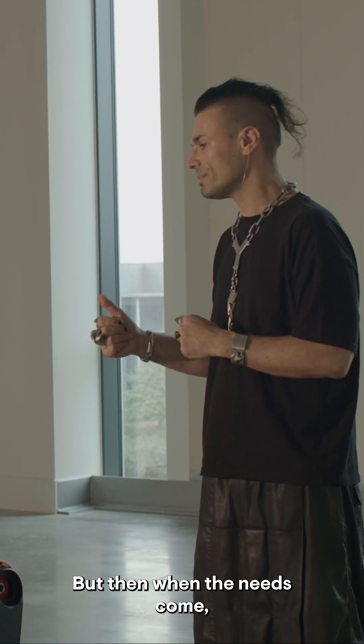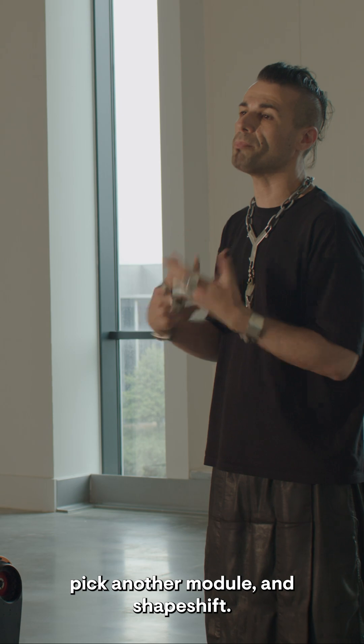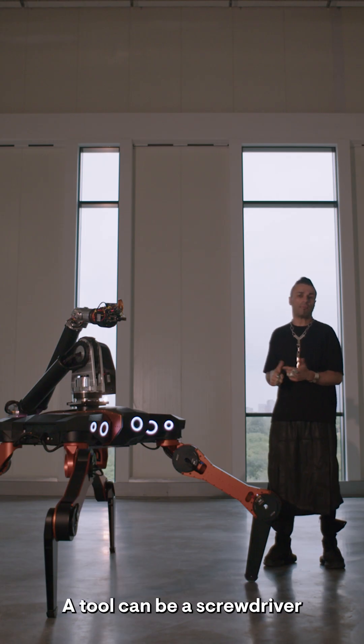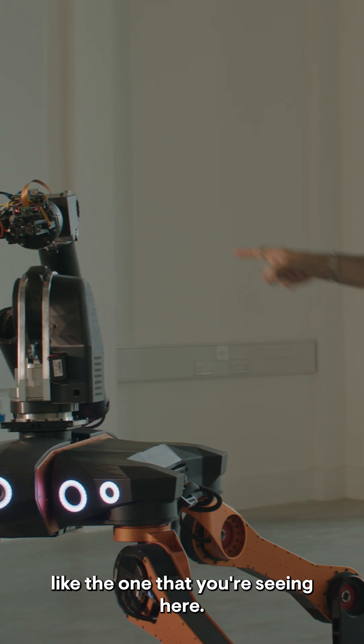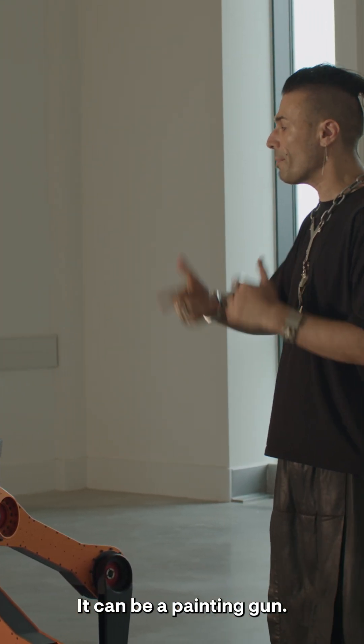But then when the needs come, the robot can go under a bay, pick another module, and shape-shift. At the tip of the arm, the Mantis can pick different tools. A tool can be a screwdriver, like the one that you're seeing here, or it can be a glue gun, it can be a painting gun.